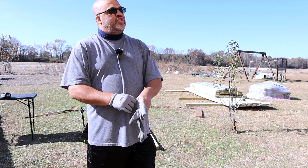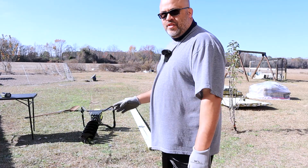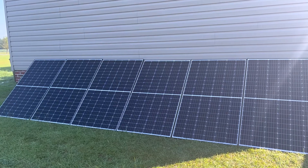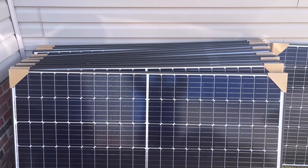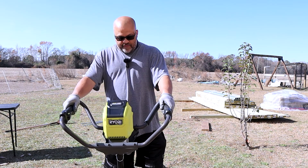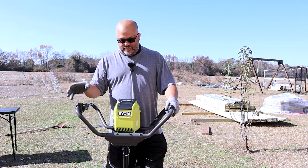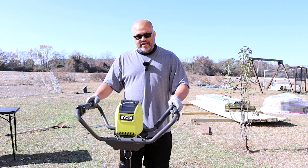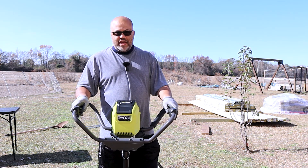All right, working on this ground mount - gonna be an adjustable ground mount. Basically I'm gonna have three 4x6s in a row, going where this board's going. I'm gonna put 12 of the 305-watt panels on there. So I'm gonna start making the holes so I can get the 4x6s in the ground and get them concreted in. I've got this Ryobi 40-volt auger and I'm gonna try it out instead of getting a gas one - going electric since I've got solar to charge everything.